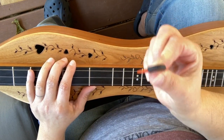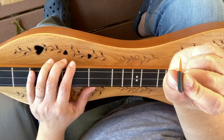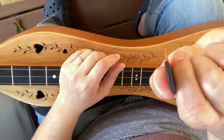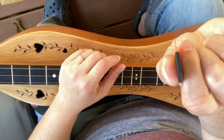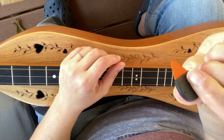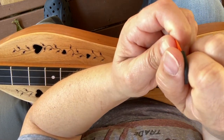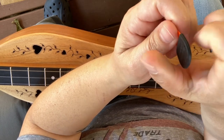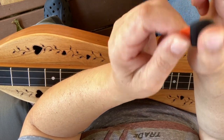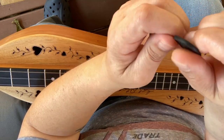Now I want to talk about strumming and using our pick. When we hold our pick, we're going to hold it between our thumb and first finger, and you'll just have to move it around until you feel comfortable. People will hold it like this, or they'll really hook their index finger and hold it. It's just going to depend on what you get used to and what you like. You have your thumb straight across it and then you just grab it however you want to grab it.